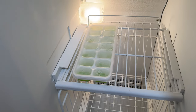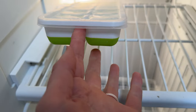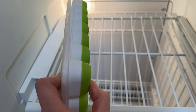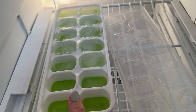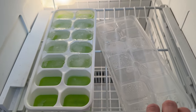My ice maker stopped working on my fridge and I needed a really quick, fast solution, so I bought these ice cube trays. They are silicone, which means the ice can be popped out from the tray easily. They also have covers which allow it to have less of that freezer ice taste and make them stackable.